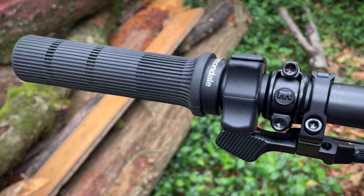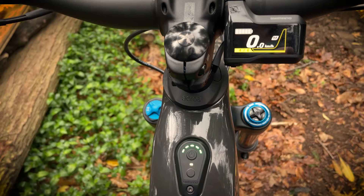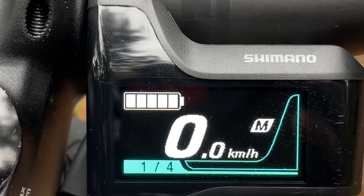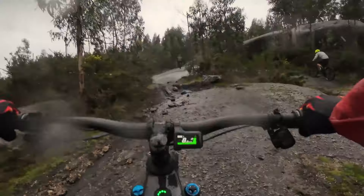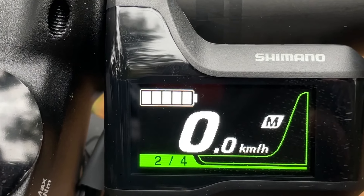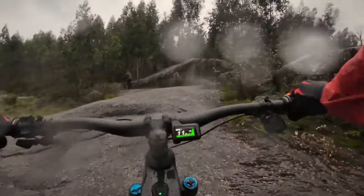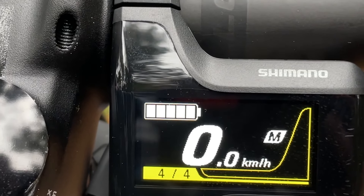The motor has been tuned to give four modes instead of Shimano's usual three. Each has been designed with a specific use in mind. Mode one has a blue indicator light, making you feel like your legs are riding a cross-country bike on a good day. Two is green, designed for riding with friends on half-fat EMTBs. Three is also green, designed for riding with friends on full-fat EMTBs. And four is yellow — boost for giving it beans.